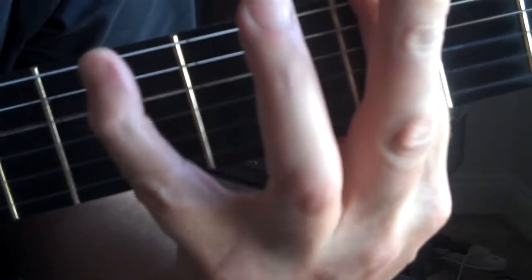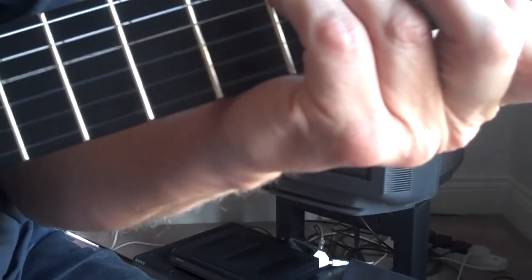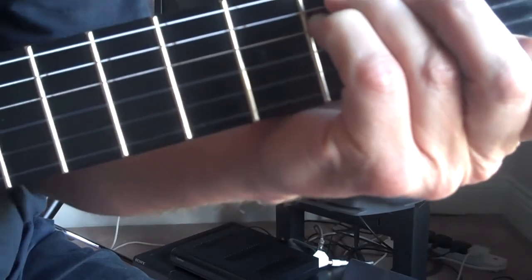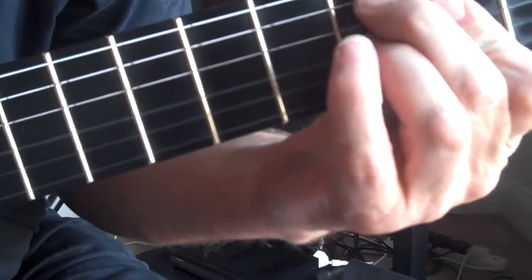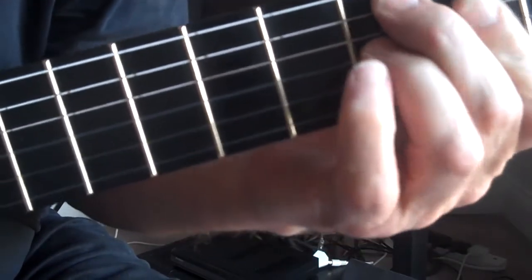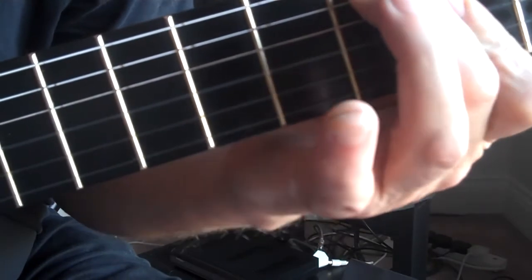Then we finish on A-flat minor — sorry, A-flat minor. We could also finish on an E-flat six. There's a Beatles-type chord — the Beatles ending is this one. If we extend it across and play it like that, we don't need the top string at all, so we just have those two notes and those two behind. Then take that off and we get the major seven.